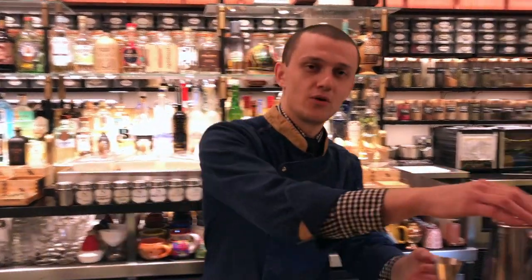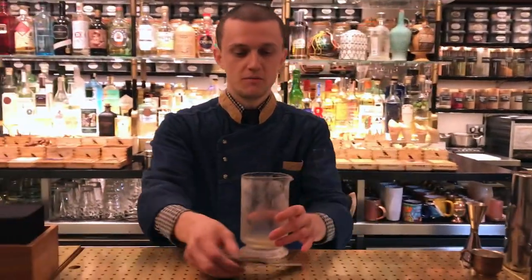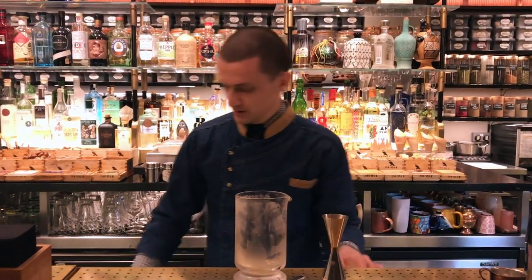Hi, cocktail connoisseur. My name is Ali from Olive Bar. The second drink I'm going to prepare for you is our house Negroni.